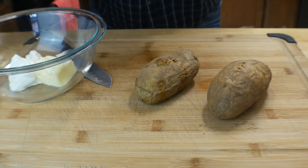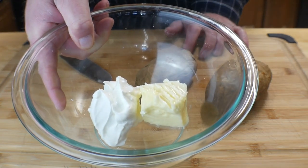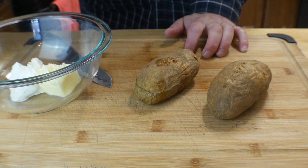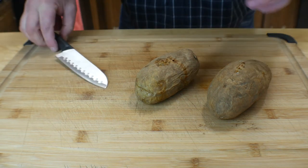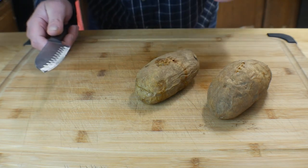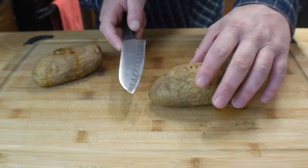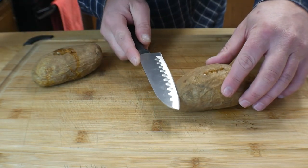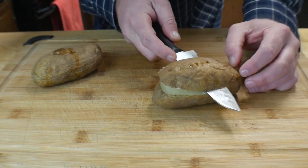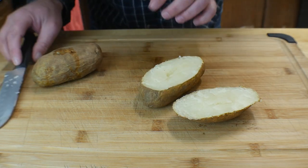The potatoes are out and still piping hot. In the bowl I've got half a stick of real butter and about a quarter cup of sour cream — set that aside. With your potatoes, you want to cut them. I don't cut them exactly in half — with the potato I'd say probably about 70% up, because we're going to make a boat. Just cut that top portion off — this is hot.